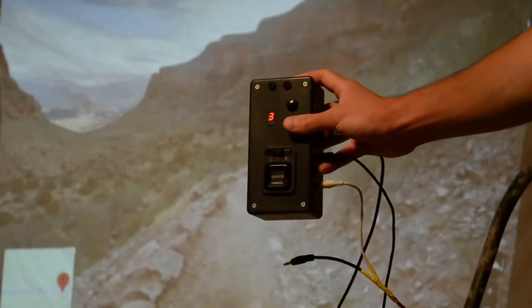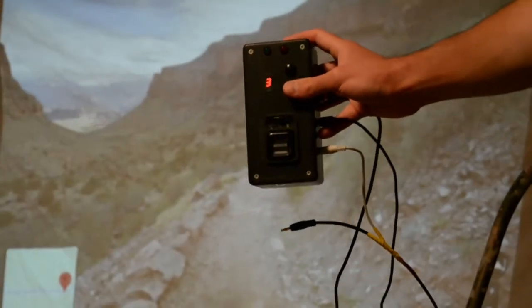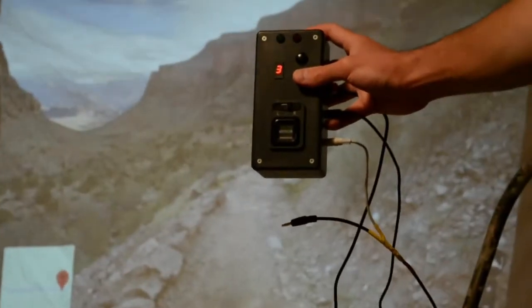By using up and down push buttons, I can also adjust the number of elliptical steps that are required to equal one step forward in the Street View.